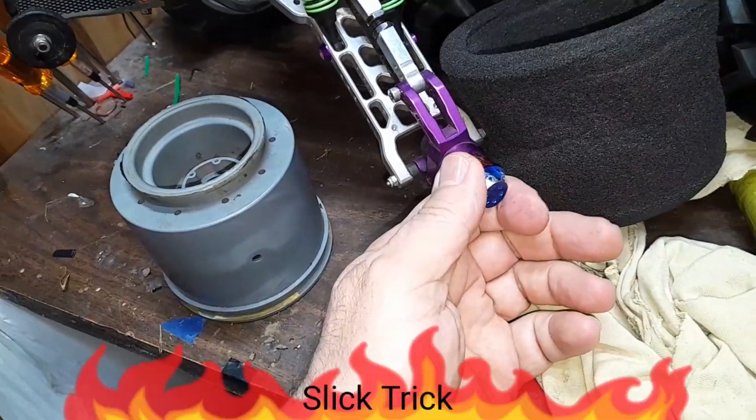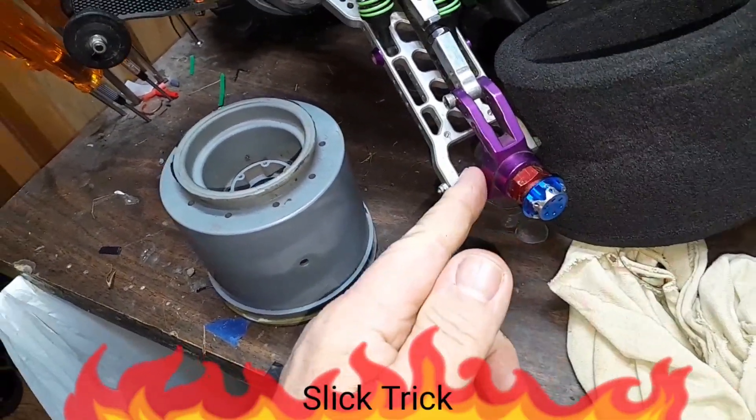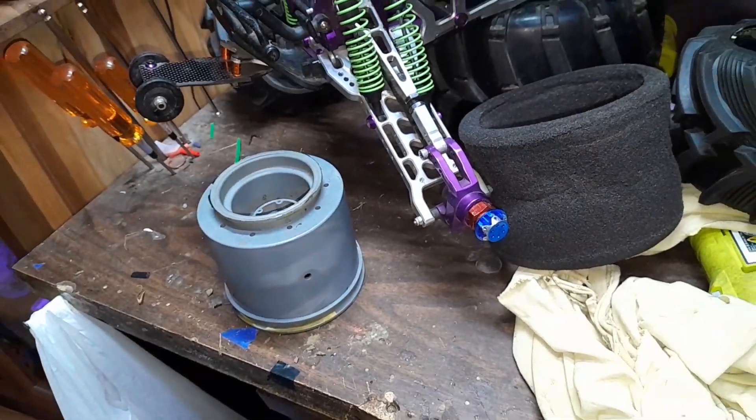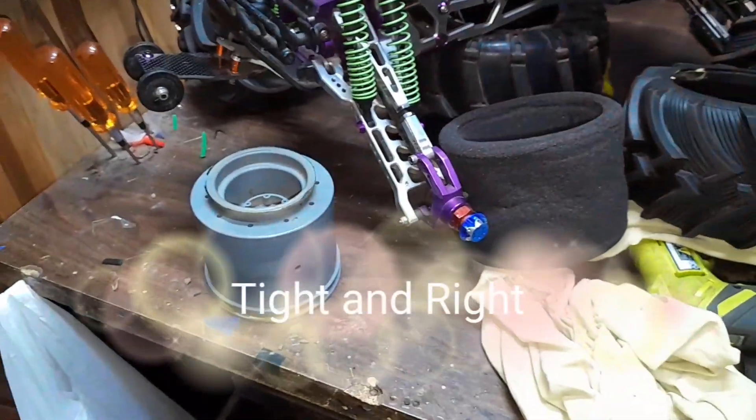I think I need to shim that one a little bit too. You shim it nice and tight, get rid of all that play, and make your RC tight and right.